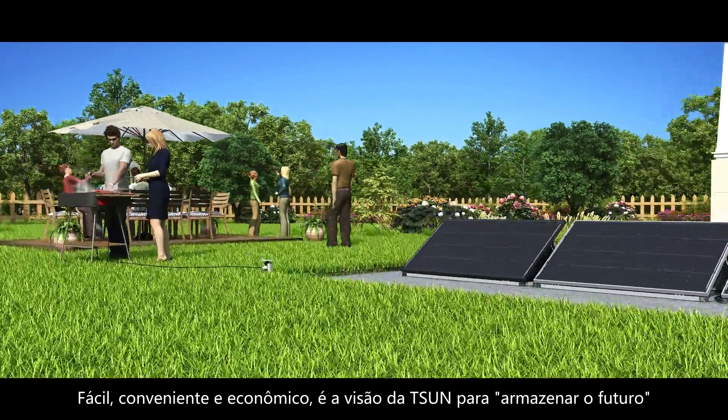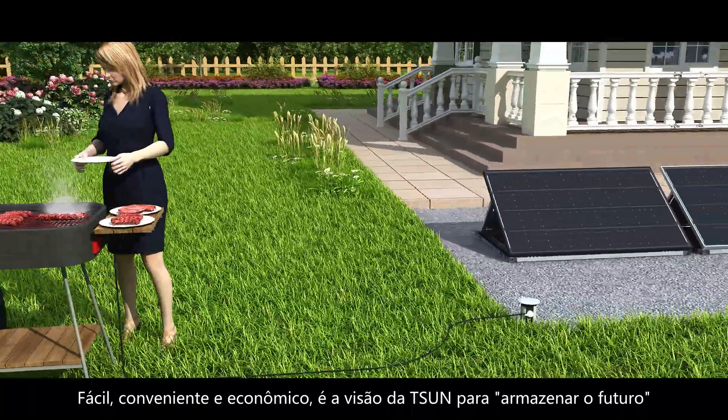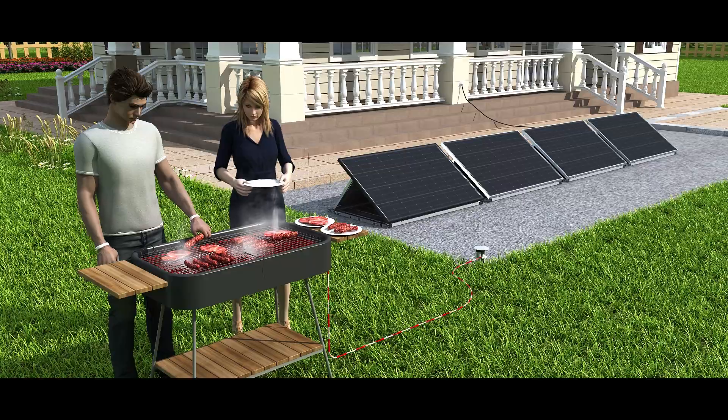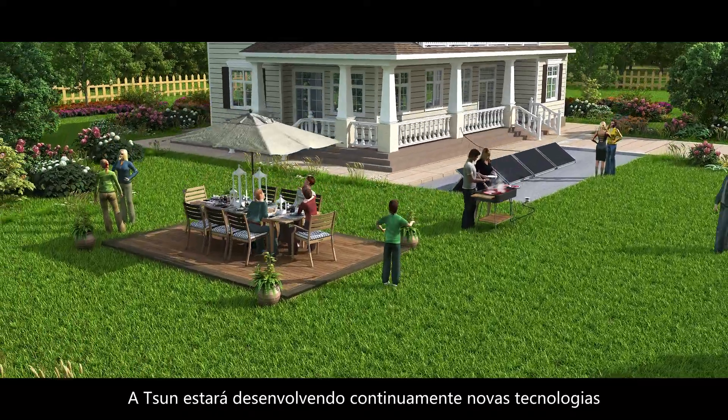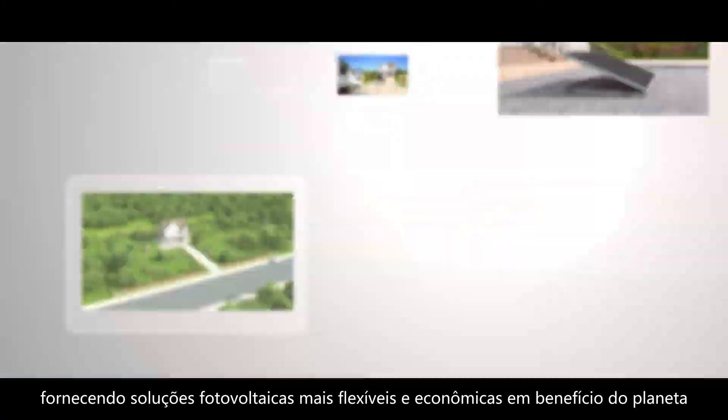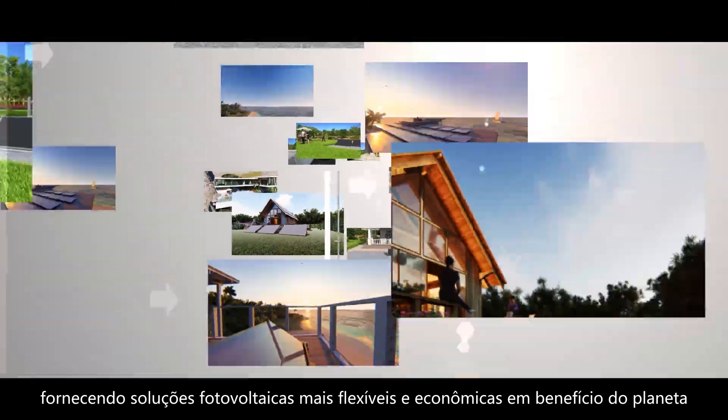Easy, convenient, and cost-effective is Tsun's vision to store the future. Tsun will be continuously developing new technologies, providing more flexible and economic PV solutions for the benefit of the planet.